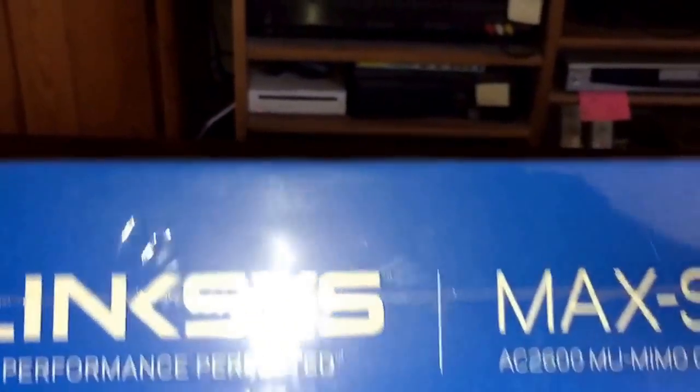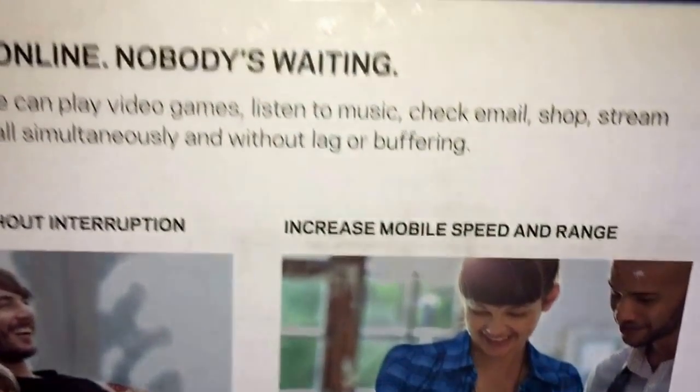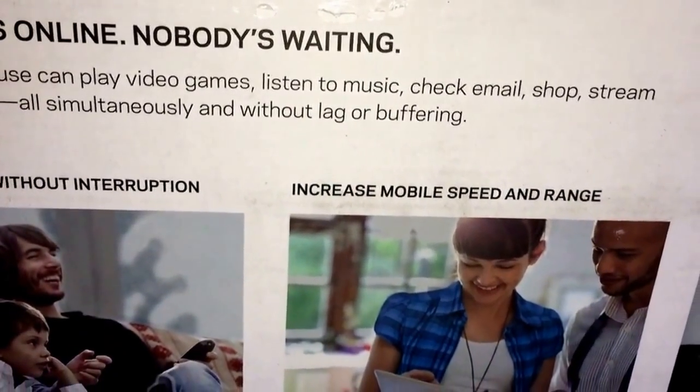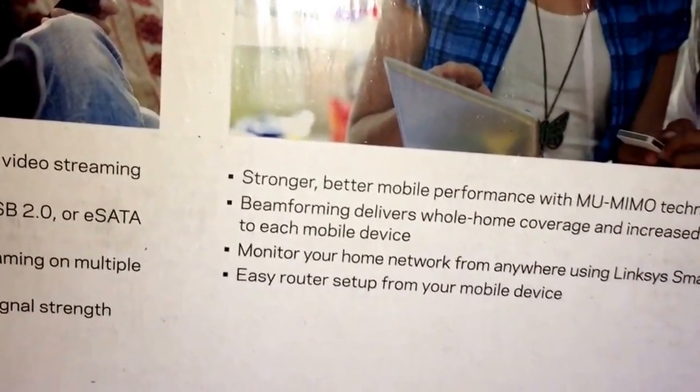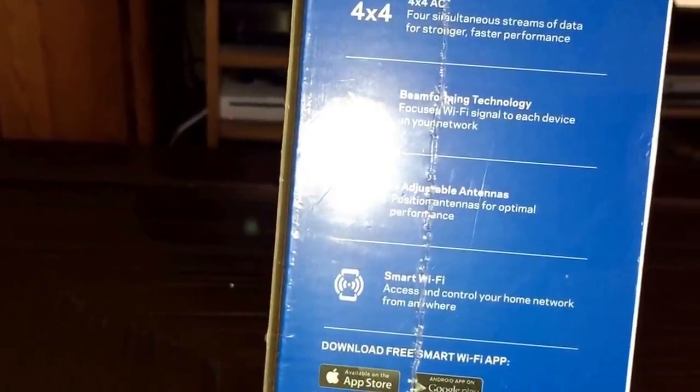This is how the box looks like. If you want to read it just pause it, because this thing is heavy. Sorry, it's upside down.